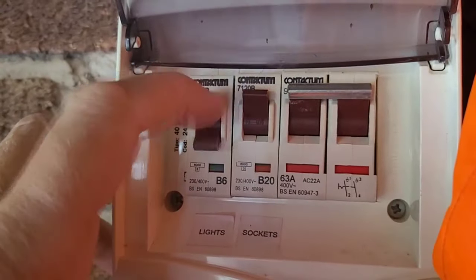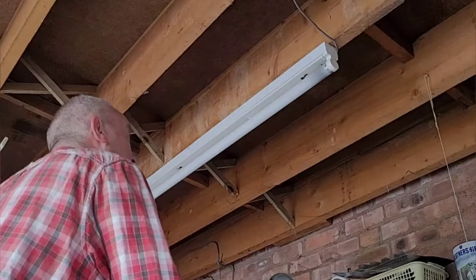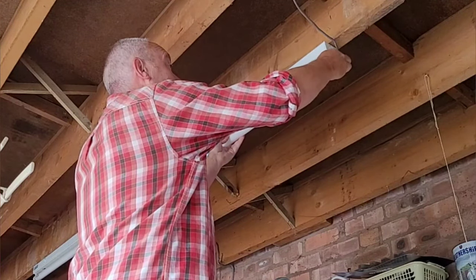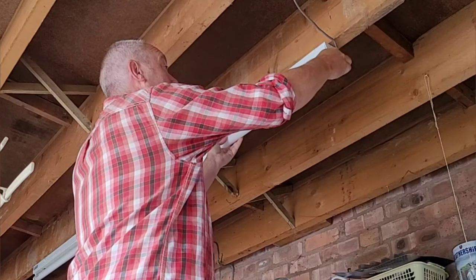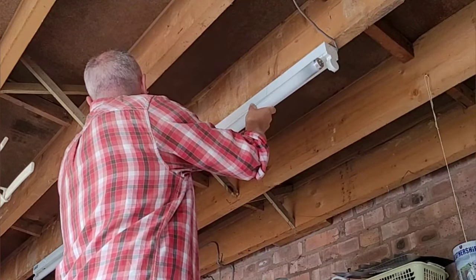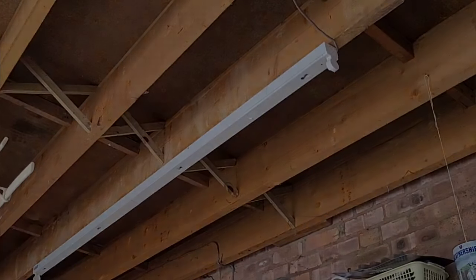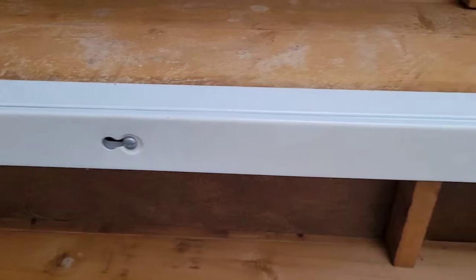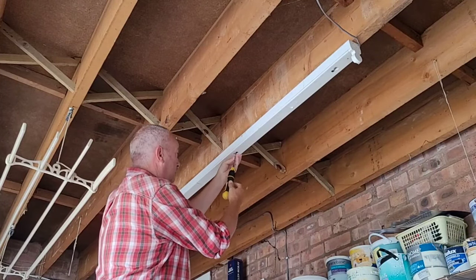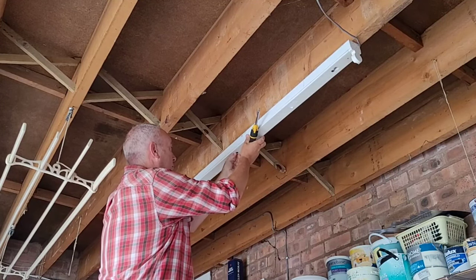So the first thing we need to do is turn off the lighting circuit at the fuse board. Then we can remove the fluorescent tube by pulling back one of the end caps and pulling the tube out gently. Be careful with this because it contains mercury vapour — you do not want to break it. You'll then be able to see the screws which are holding the cover on the casing. In this case, the cover's in two halves, each held on by two screws. Remove the screws and pull off the cover.